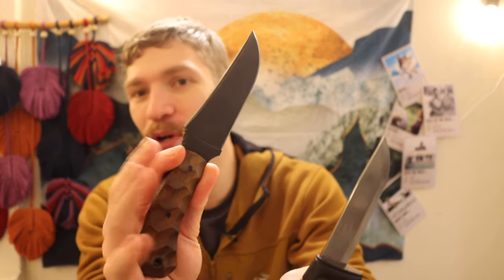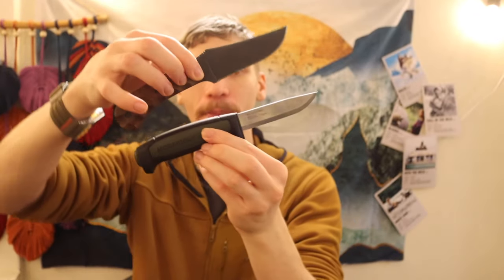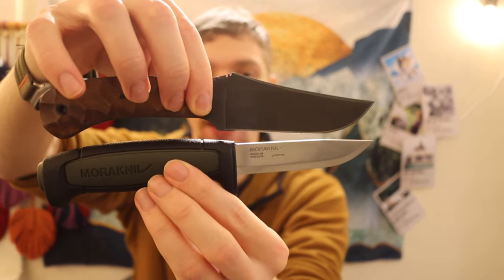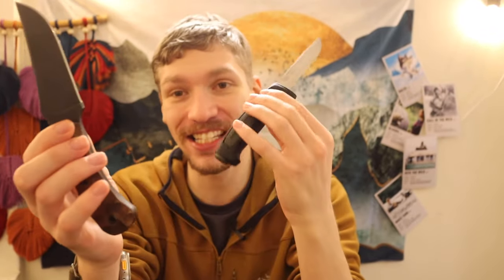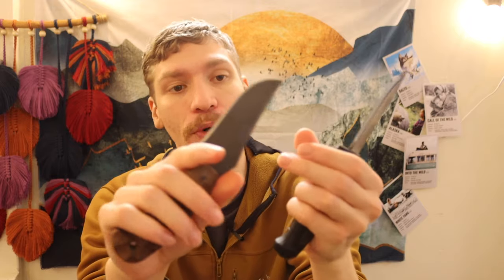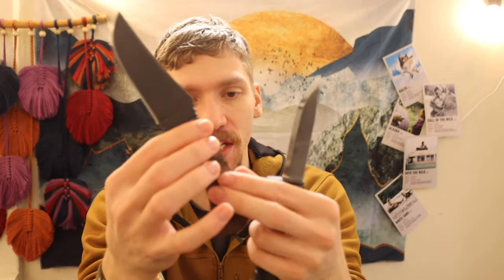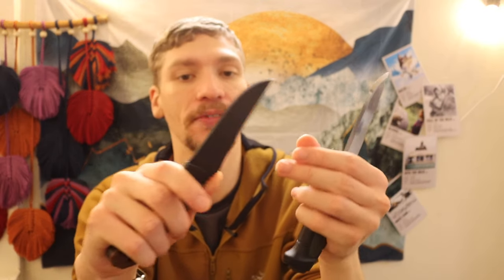Compare it to something like this Winkler Blue Ridge Hunter — it's around the same size, slightly bigger. This Mora is $11 and this Blue Ridge Hunter is $365. No doubt the Blue Ridge Hunter uses better steel, it's a full tang, and it has sculpted walnut wood handles. So objectively speaking, it should be more expensive, of course.